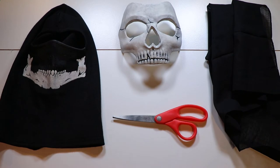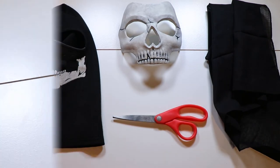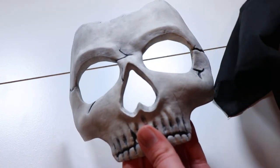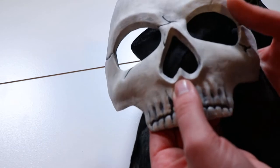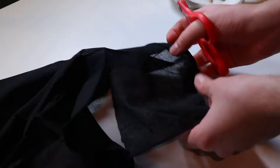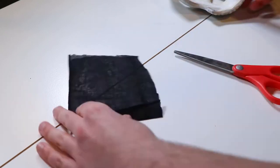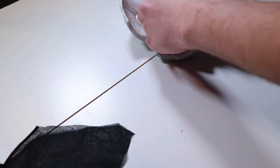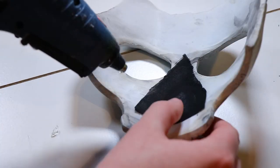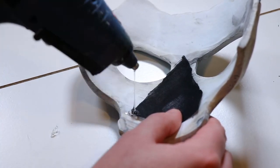We have now reached the final stage of the process, which is putting the two pieces together. The first thing we need to do is take a piece of black cloth and put it on the inside of the nose area of the mask. We're going to cut out a small piece of black cloth from a bandana, then take some hot glue and use that to glue the piece into the inside of the mask.